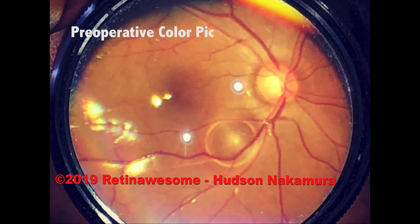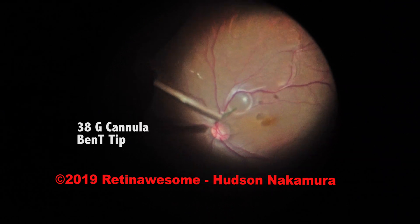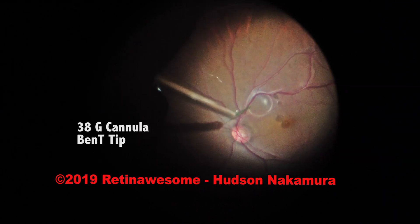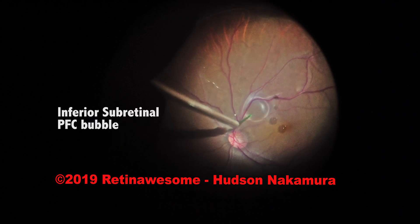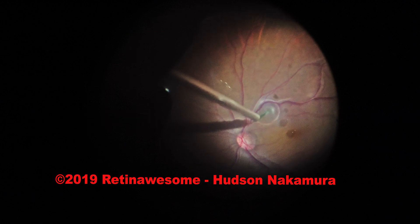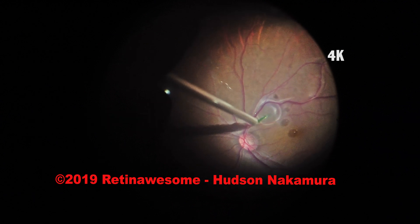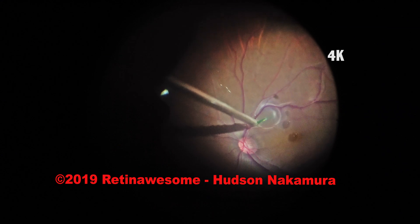This is the preoperative retinal pic. We start the case with a very low BSS infusion to avoid silicone oil leaking through the sclerotomies. The procedure needs to be performed fast, otherwise we lose intraocular pressure, silicone oil, and the media can get very hazy.